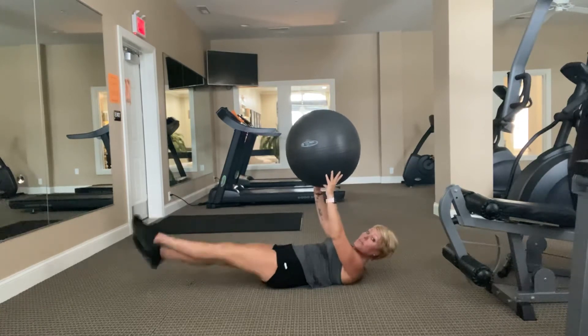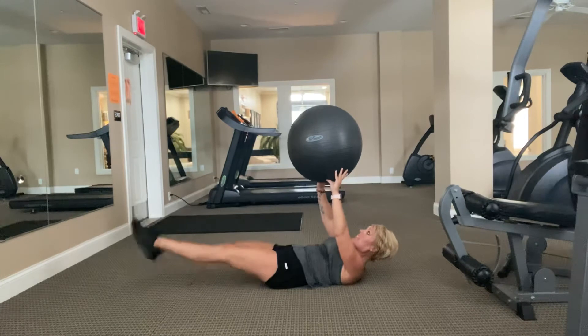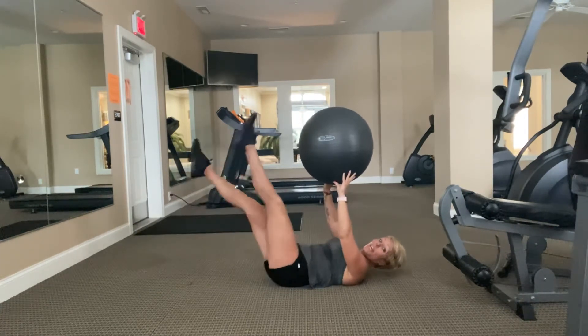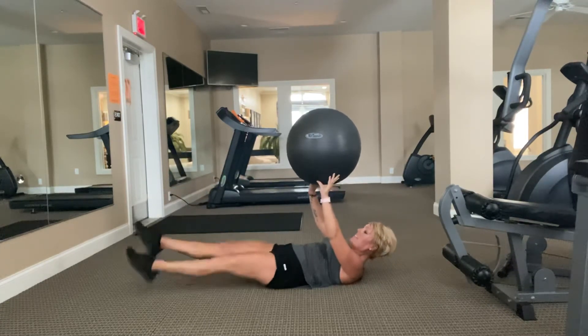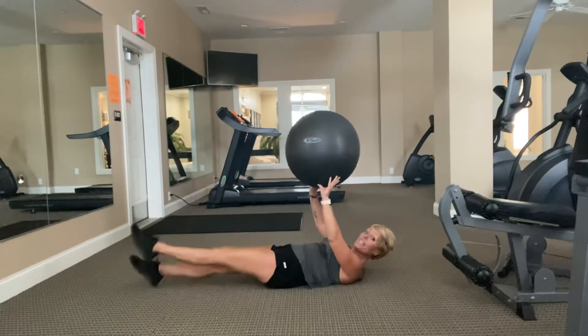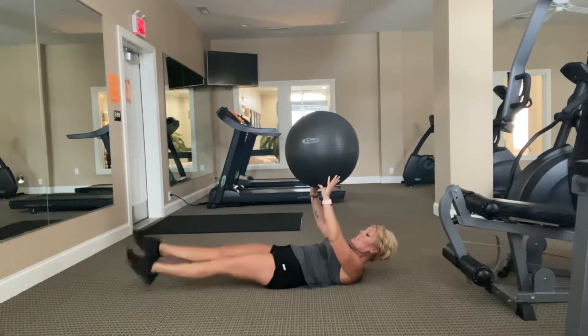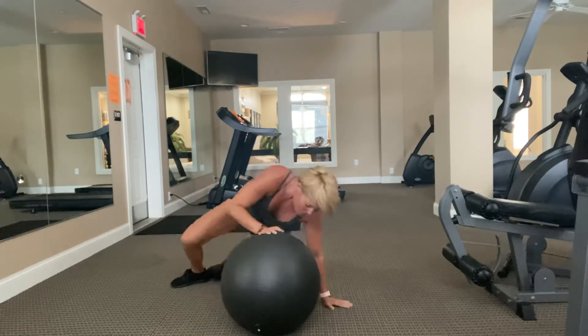Quick set of flutter kicks — hold the ball or pillow right here. If it's too much, take the kicks a little bigger. Ten, nine, eight — try to get your shoulders up. Five, four, three, two, and time.